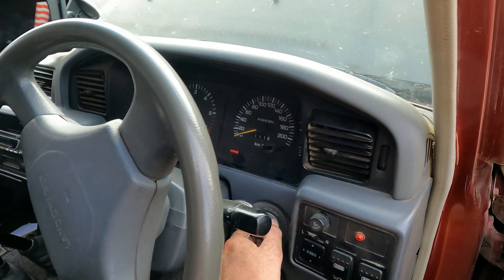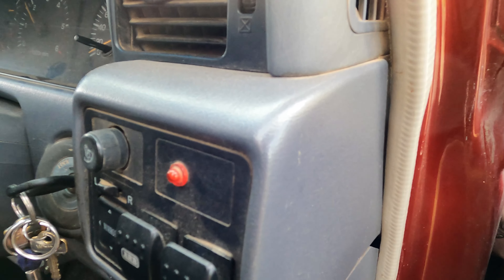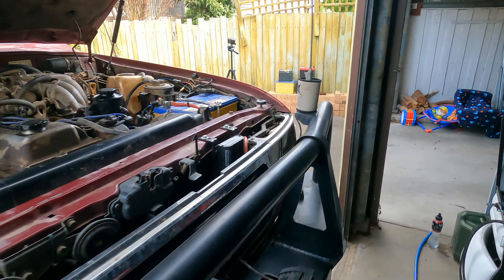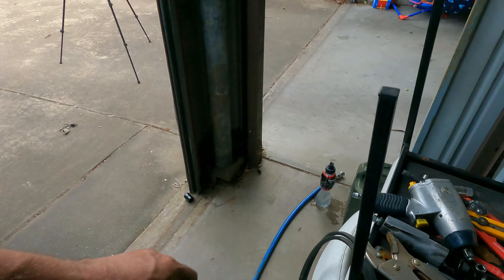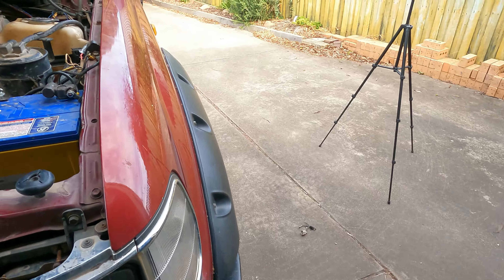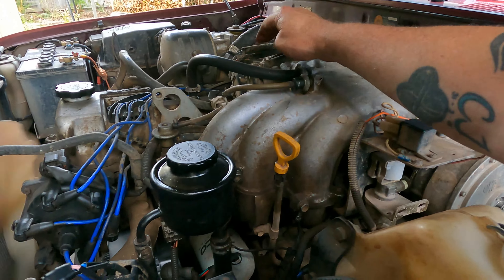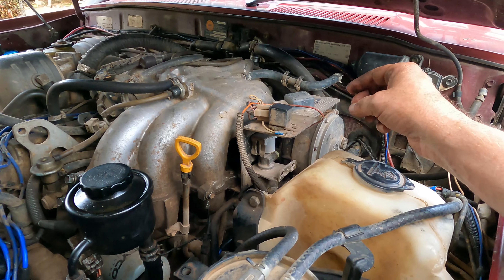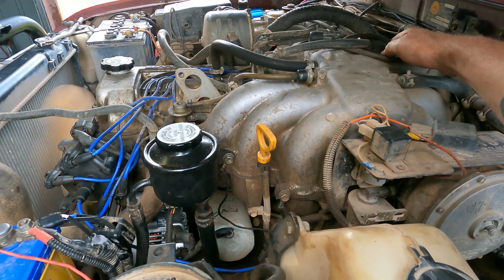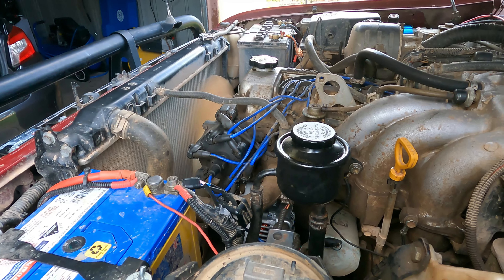She starts! It's going to run rough for a bit because we disconnected the battery and the computer has to reset. Good thing is you can hear there's no cat whine anymore — it's not going rare because the cogged belts aren't on there anymore. Everything's nice and quiet now. I'll pack up the tools, let it idle for a bit, then take it for a run so it'll reset the computer.